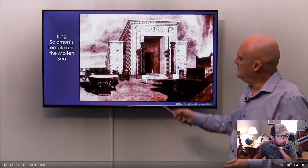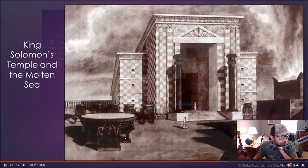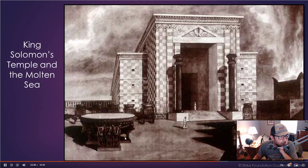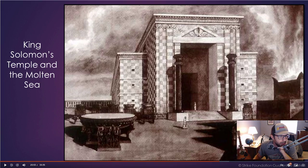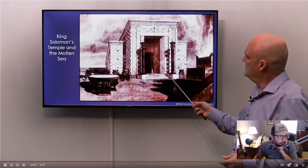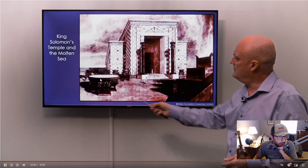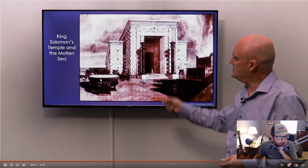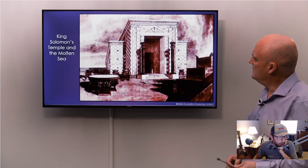Here you have this in relation to the temple — the Ark of the Covenant is inside here, and here's the lavers, and here's the device that would work on the midday sun.